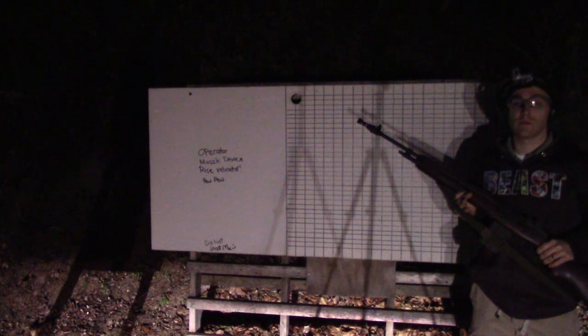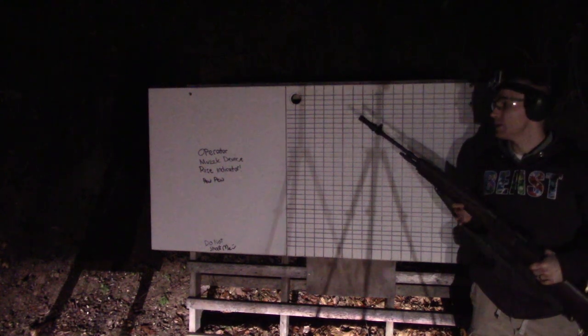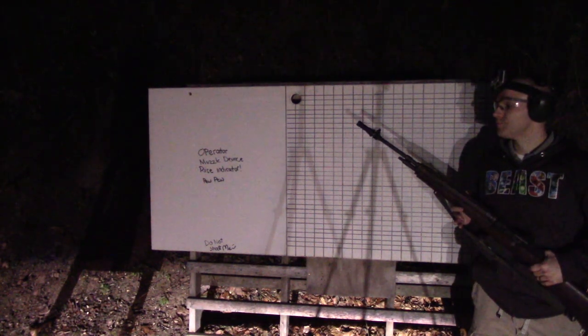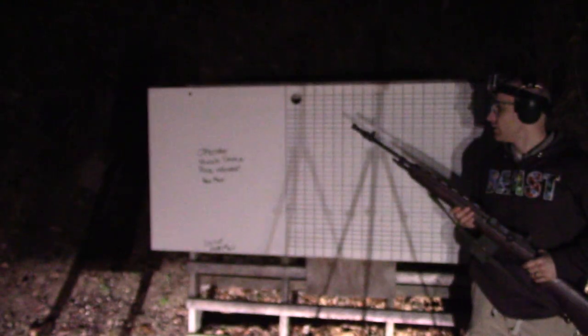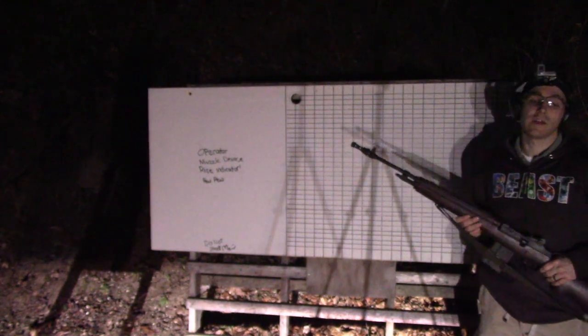We got a low light test today. We've got a standard 22 inch barrel M1A, a Yankee Hill Machine QD muzzle brake, and five rounds of M80 ball surplus. We'll see what kind of muzzle flash we get — we'll use our muzzle device rise indicator board and see what we get. Let's turn off the lights.